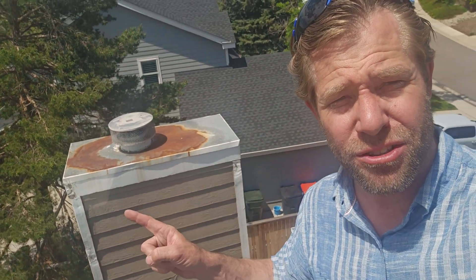Join me today for a Byron literally on the rooftop and a leaky chimney. Let's see if you can play Sherlock Holmes with me and find why this customer is getting water down in their house.